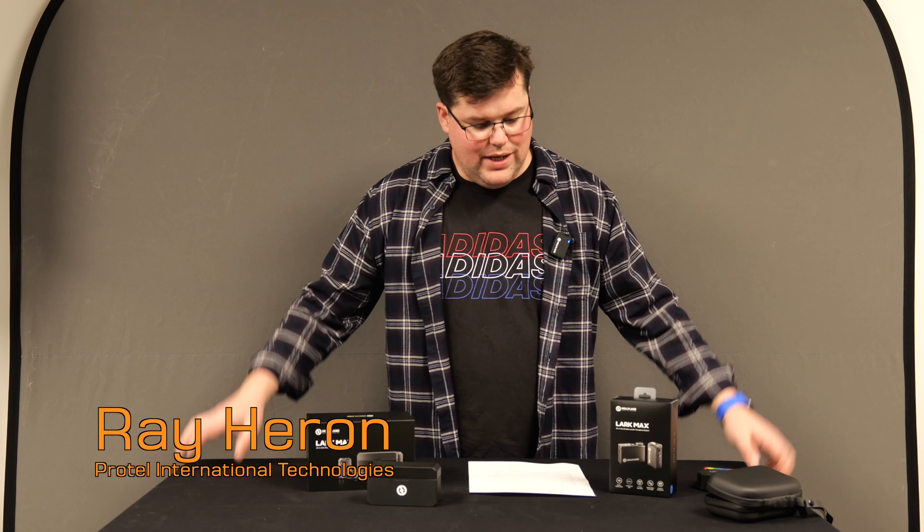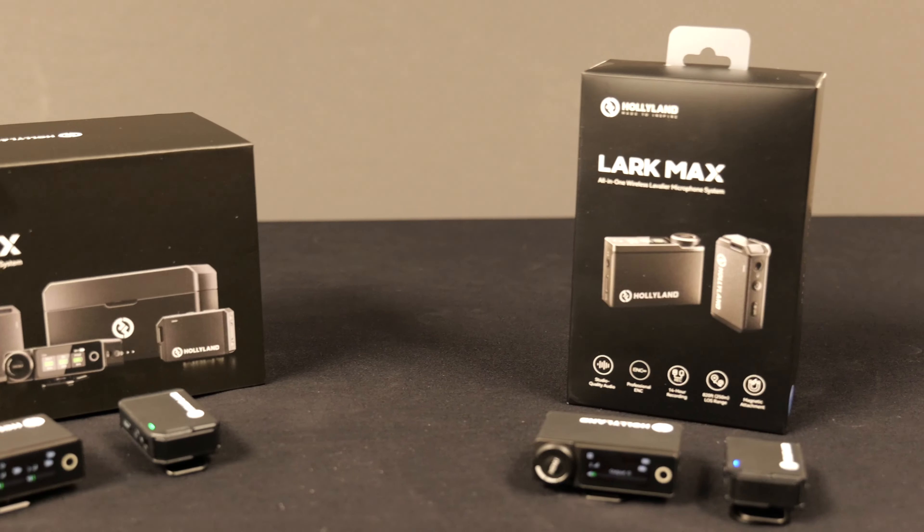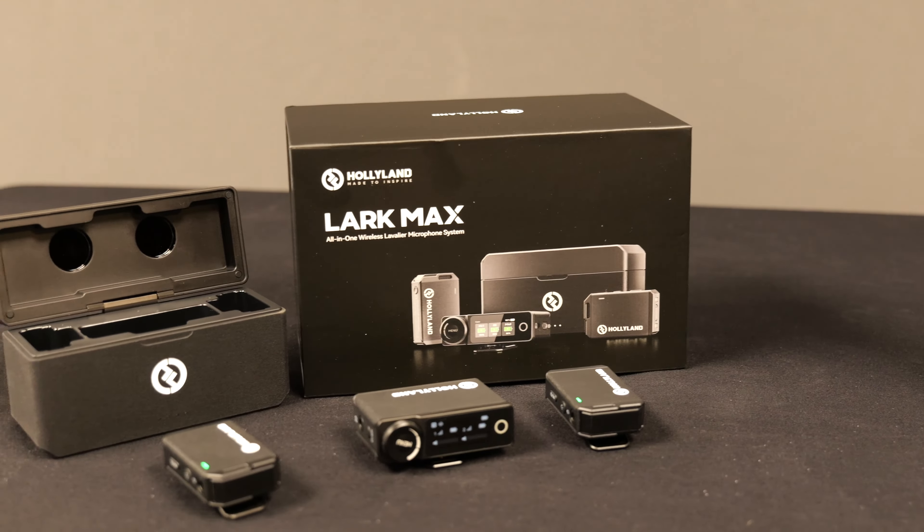G'day, I'm Ray Heron for ProTel, and this is the latest offering in wireless audio from Holyland — the Lark Max. The design has been improved, as has the feature set, and I reckon this could be the best offering on the market as far as wireless audio goes today.